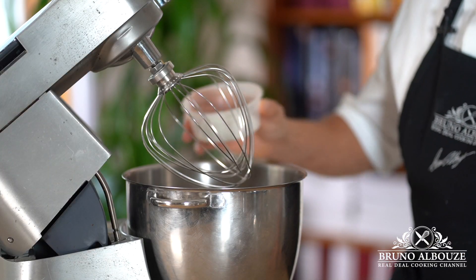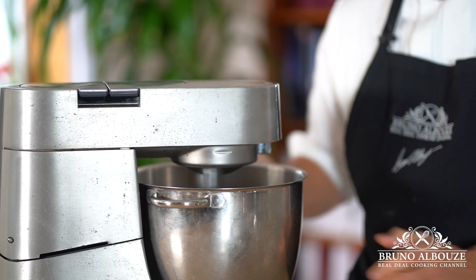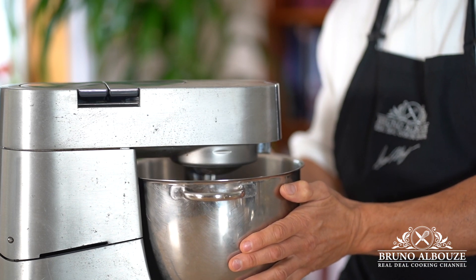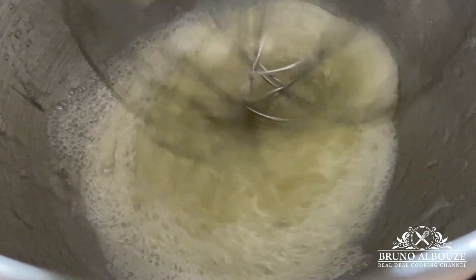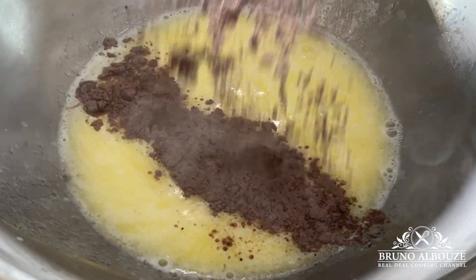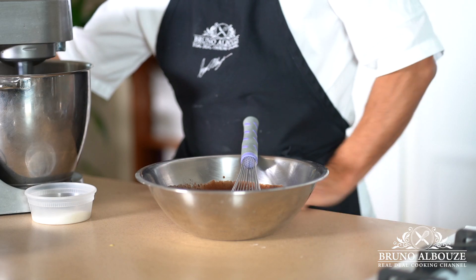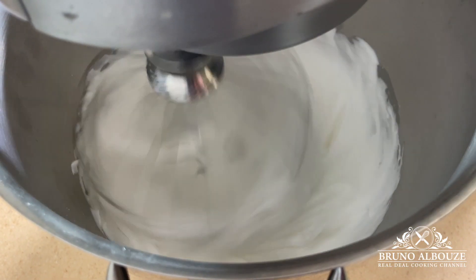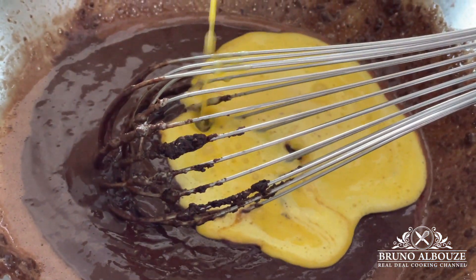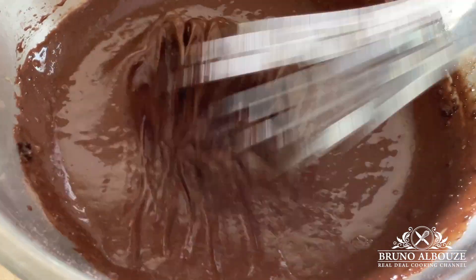Speaking of which, I'm going to start the meringue now and beat on medium speed egg whites with a third of the sugar and a pinch of cream of tartar, which is an egg white stabilizer. At the same time, I'm going to turn my oven on to 450 degrees Fahrenheit, 240 Celsius.